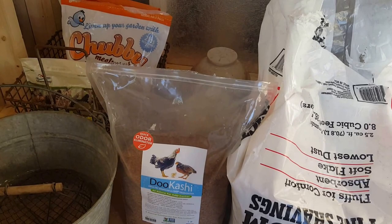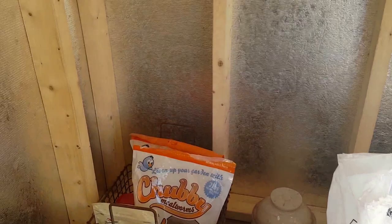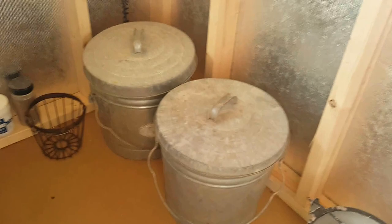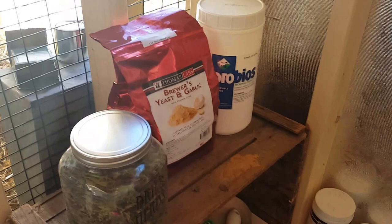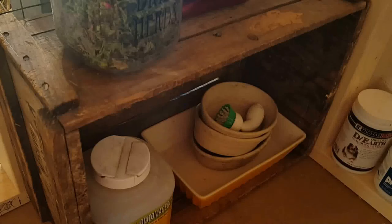We've got our shavings, and I've got the Bokashi which I sprinkled on the floor — it keeps the ammonia fumes controlled and it helps with composting. We've got our little treat basket with some jumbo mealworms and some Garden Delights from Manna Pro. Then I've got their feed, which I keep in metal buckets with a plastic pail inside, and I've got the supplements I add to their feed: dried herbs, brewer's yeast, garlic powder, probiotics, and DE.